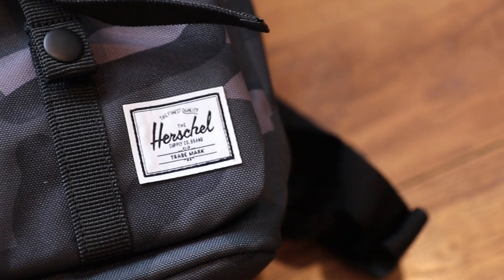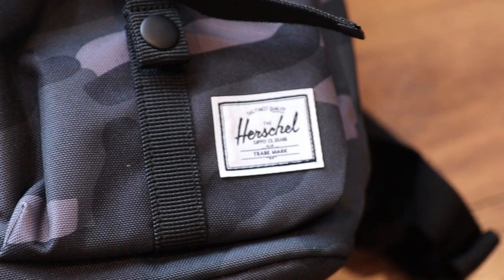Down here in the bottom of these dump pouches you do get a little bit of Herschel branding. It says 'Herschel Supply, the finest quality.' We'll see about that as we do the review.